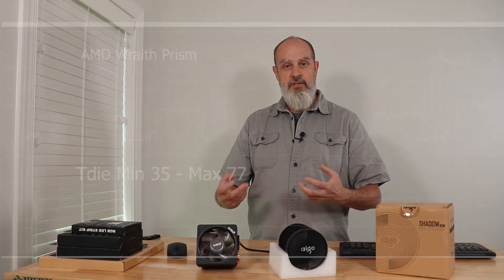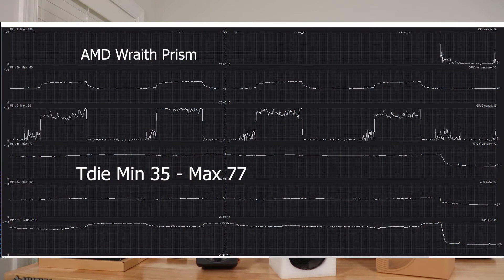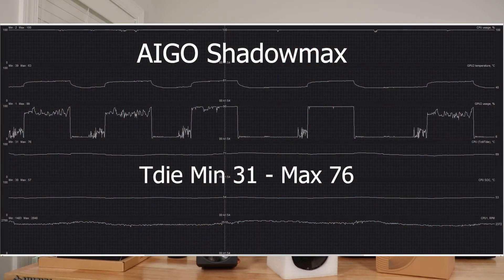Performance-wise, just doing some basic testing — pushing the CPU and GPU as hard as I could — I was getting pretty similar results. It seemed like the AIGO on average does a degree or two better. Now that could be within the margin of error, since this particular test can have all sorts of variables from test to test. It wasn't so much better that you would definitively choose this over the Wraith Prism — just a degree or two, which is not really saying much.